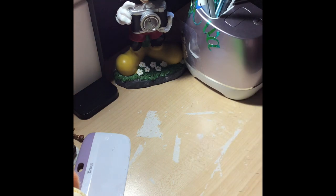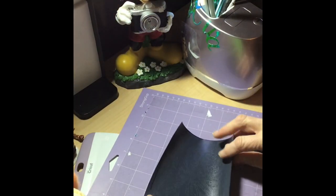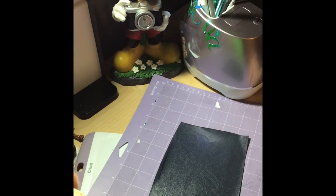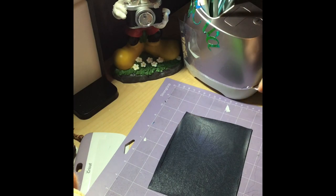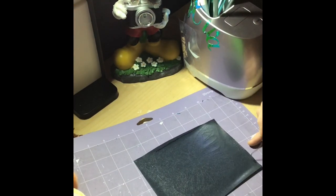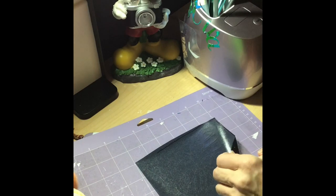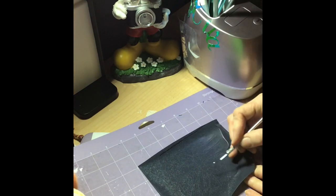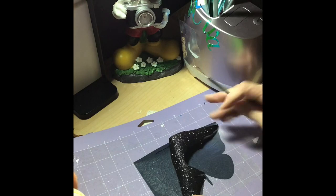Put my mat to the side, take this tape off. I'm going to try to weed it on this mat if it'll stay down. I'm going to start off with your weeding tool and grab a corner - I'm going to start down here so I'm not in your way. You're just going to pull it back. There's a little tail right here for the butterfly - you want to make sure that stays down when you pull.